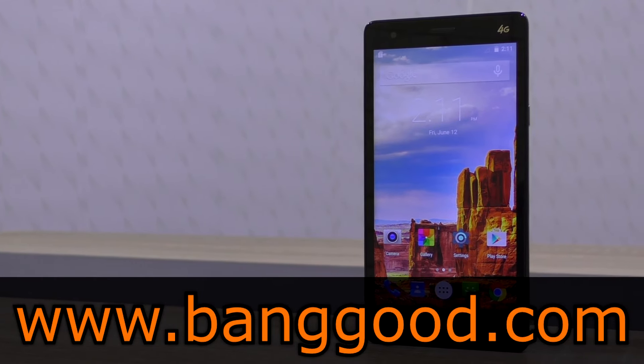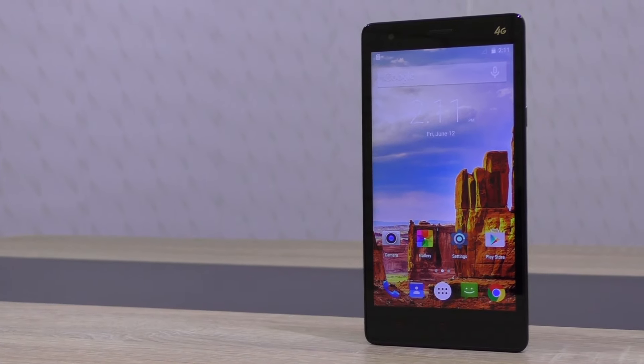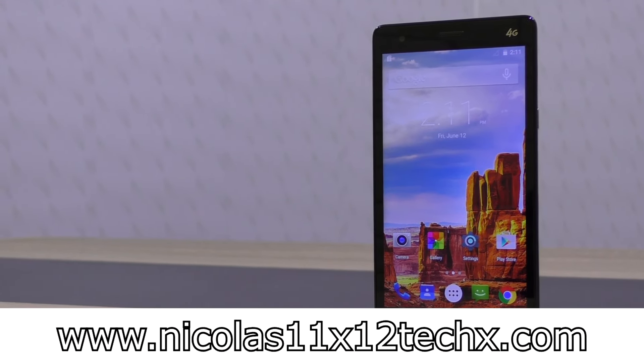Once again, thanks a lot to banggood.com for sending me this phone to review and making this review possible. Thanks for watching — don't forget to subscribe and visit nicholas11x12tech.com to see videos there earlier than on YouTube.